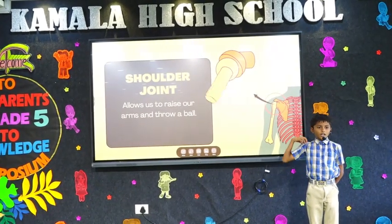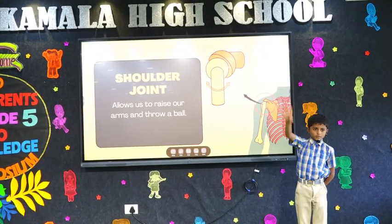Shoulder joint. Helps us to raise our arm and draw a circle.